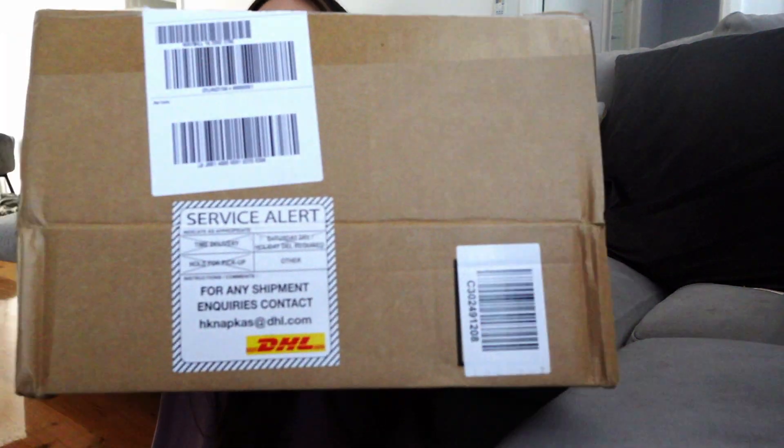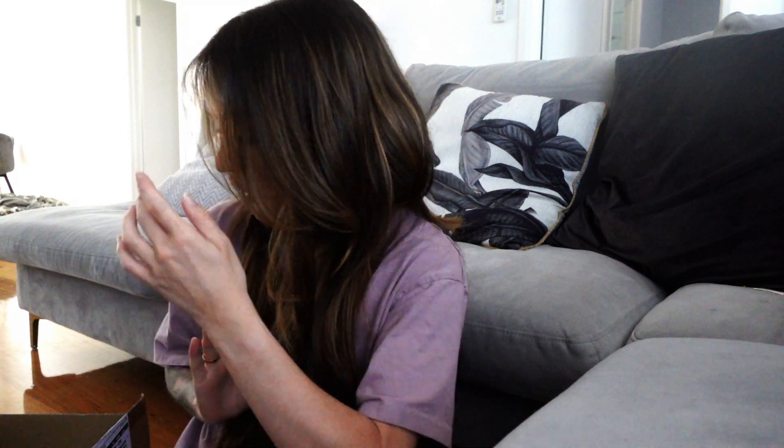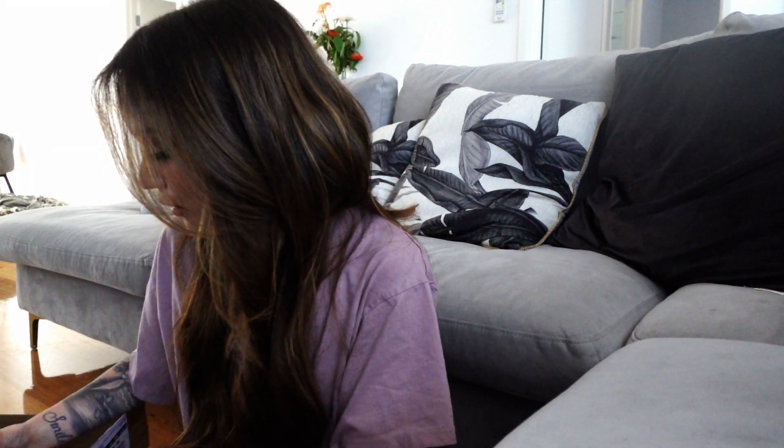Welcome back! Today we're finally doing the Skims review. Skims has been around for a long time, it's nothing new but it's new to me. It's really expensive - that's why I've never bought Skims before. I find it's like overpriced underwear but I want to tell you my thoughts. I had to order from two different places - Net-a-Porter and David Jones if you're in Australia.